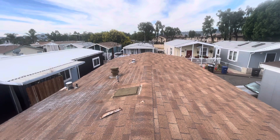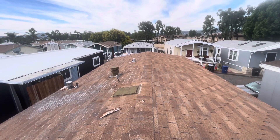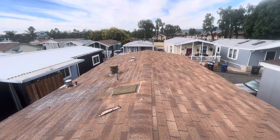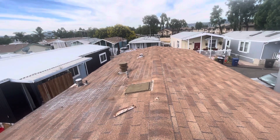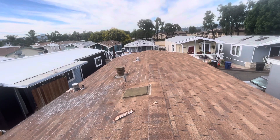Good morning, this is George with Build Brothers, doing a roof inspection at 255 West Bradley Street in El Cajon City. We're here on a three-tab shingle roof on a mobile home, and this roof is not one to three years old.